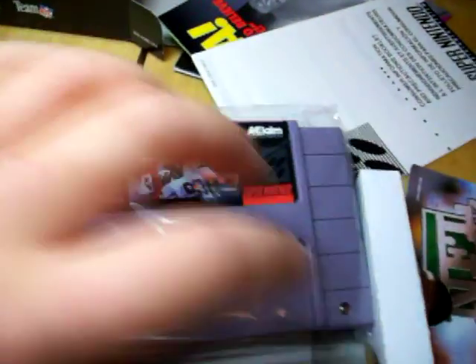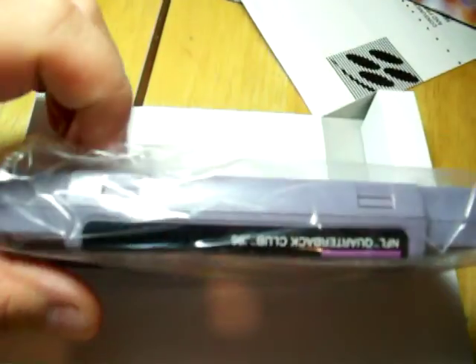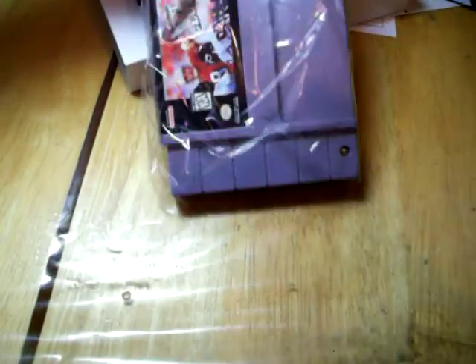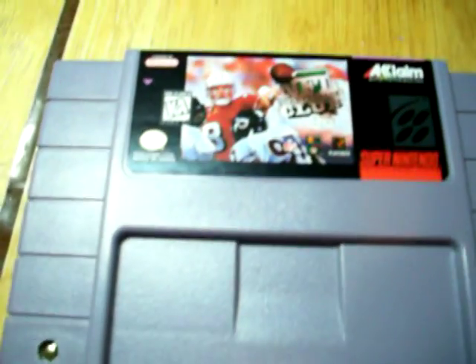Now for the game itself — it's nice, sealed up, sitting in a cardboard box, and it comes in plastic. So I'll take that out. Okay, and here it is. Nothing out of the ordinary.